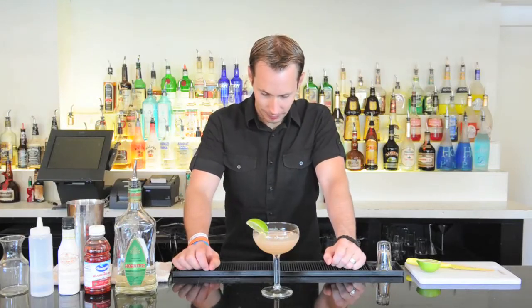You can also have a salt rim on here if you choose, but I find it's just fine without it. If you'd like to see other cocktails, you can visit www.askmybartender.com. Until next time, cheers!